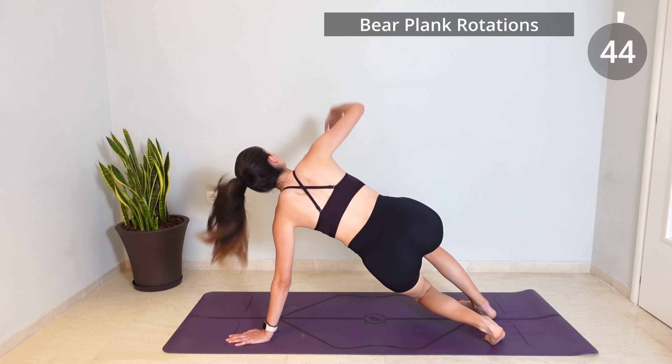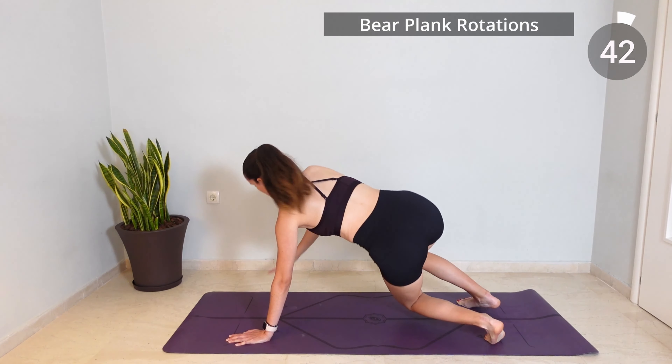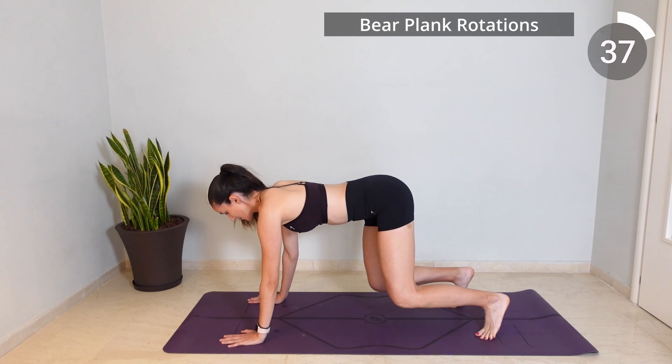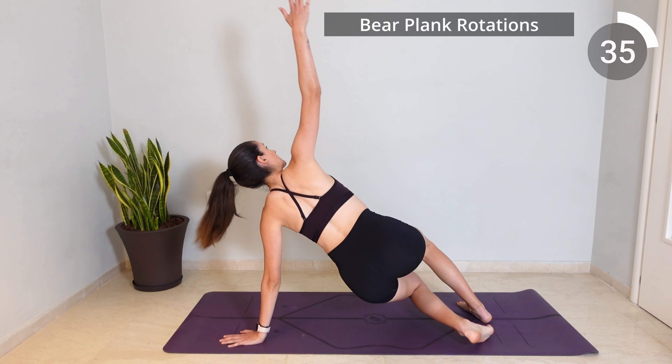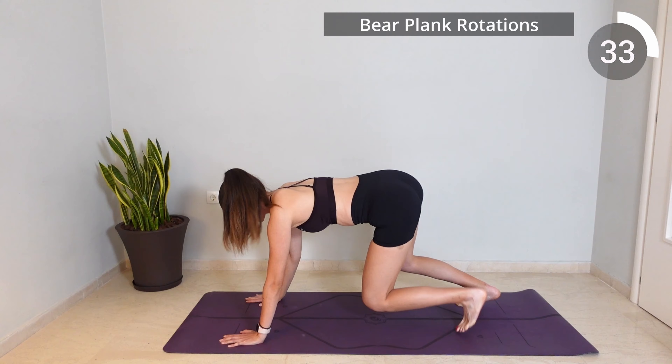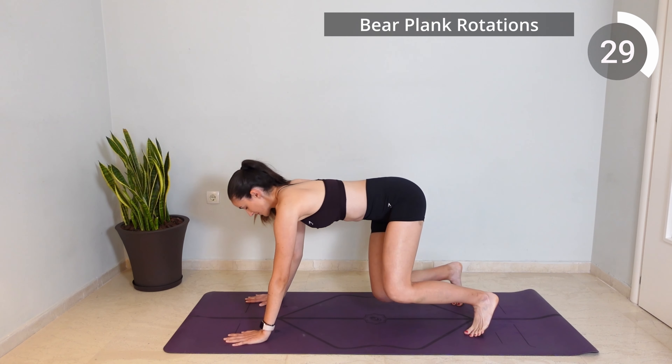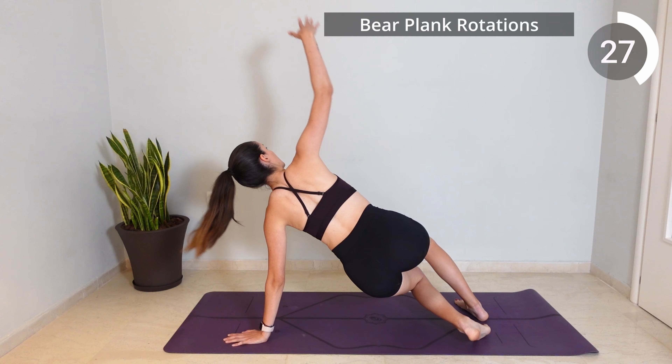Stay now in your Bear Plank position and exhale as you turn towards one side, inhale as you return back to center and repeat on the other side as well. Really try to keep your knees a few inches off the mat each time that you rotate in order to get the most out of this exercise.